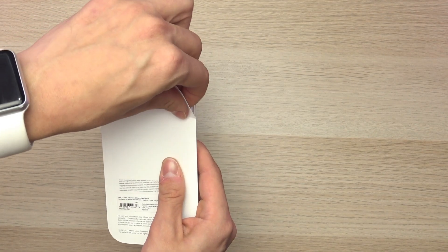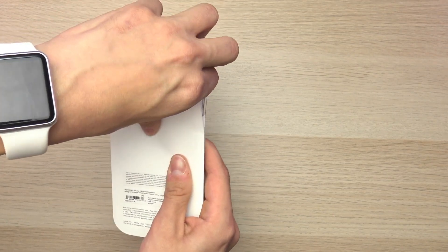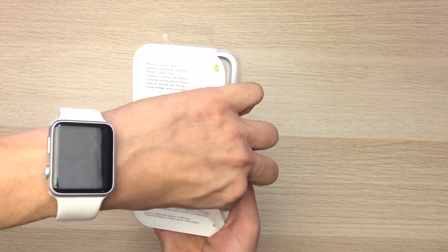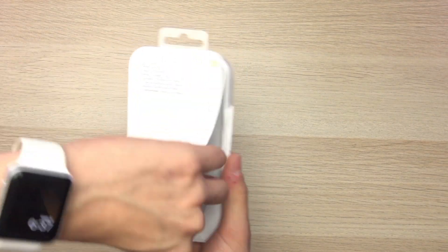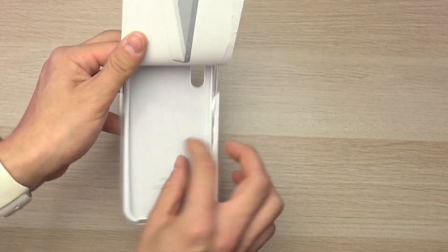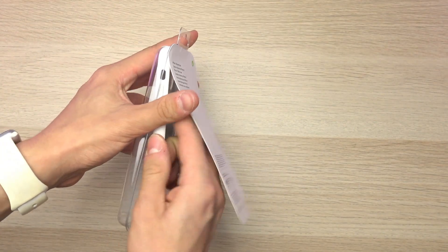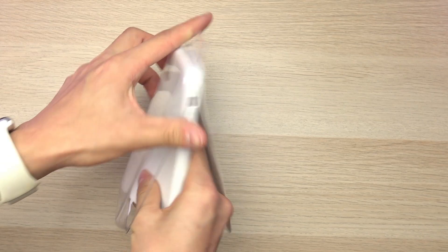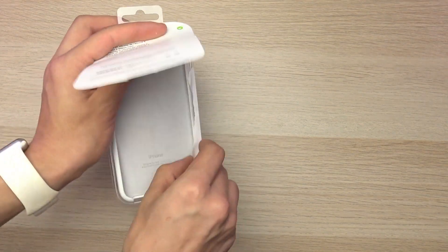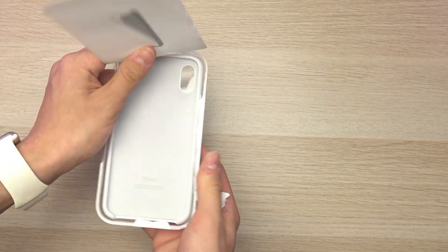To open this you just start peeling from the top right, denoted by the green arrow, and there's actually an area in the top right that is not sticky at all so you can easily peel it away without having to get a pair of scissors. You can just keep peeling around the edges until you can get the case out. I got a little bit at the bottom that I didn't peel off so I'm going to get rid of that real fast.